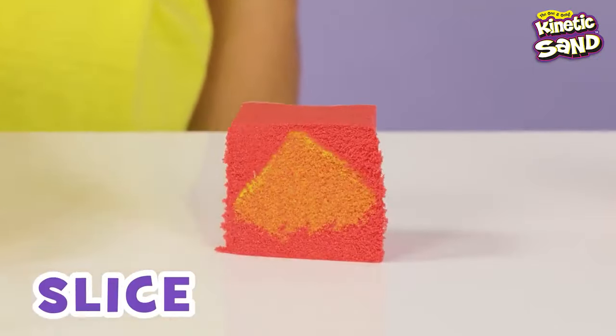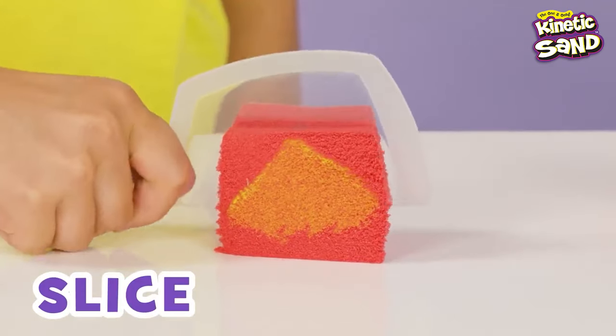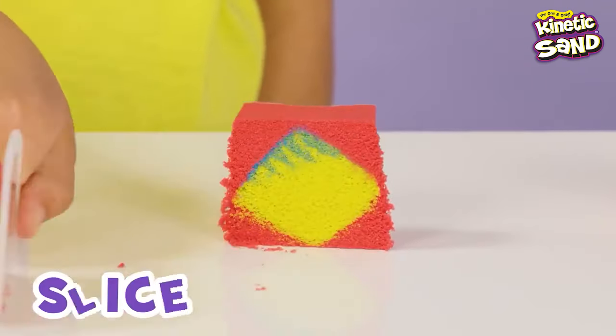A colored square or a diamond as well! Depending on how you use the core cutter, create epic surprise reveals in any color!